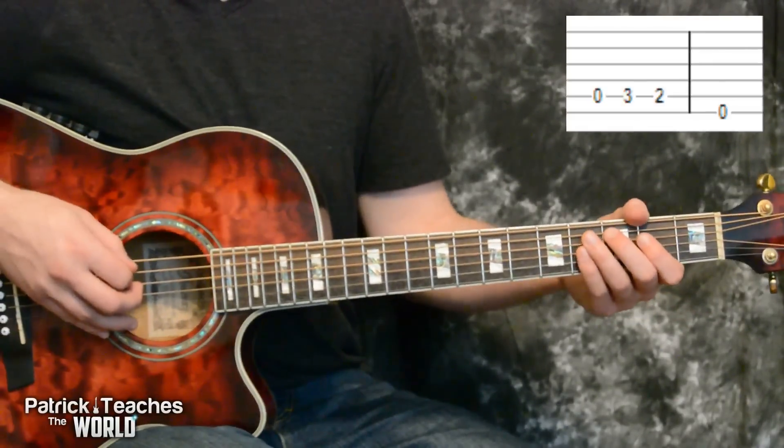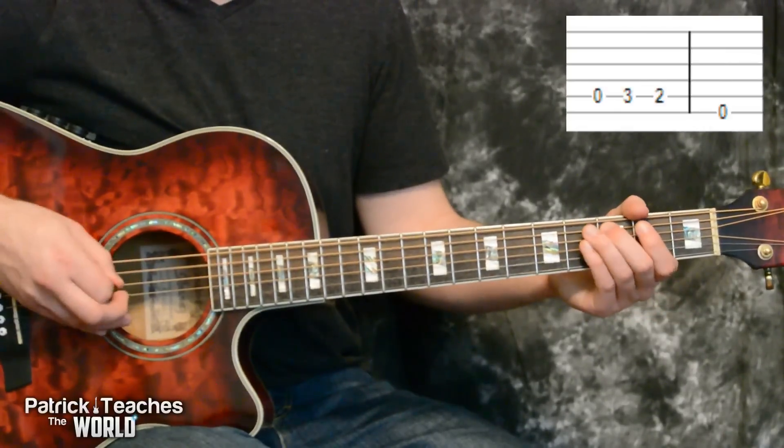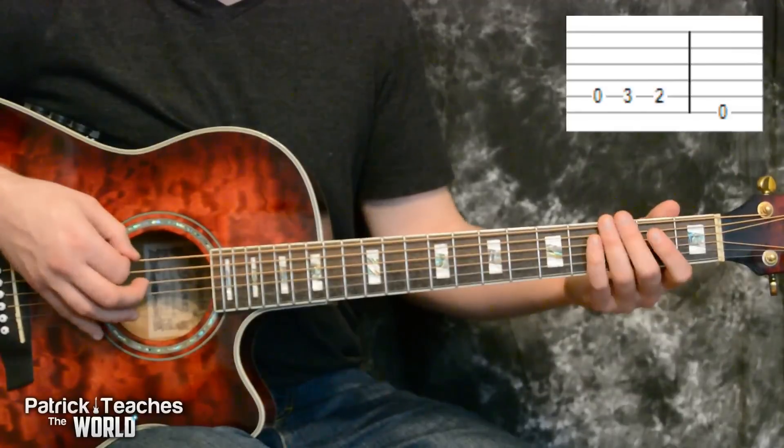It'll start off the same way — zero, three, two, all on the fifth string. But the open this time will be on the sixth string.